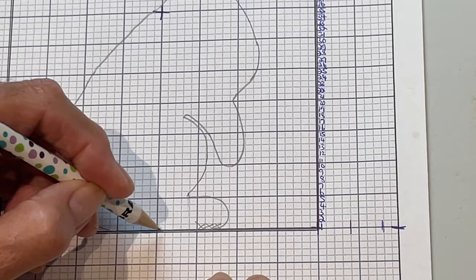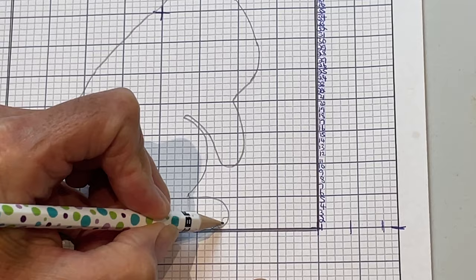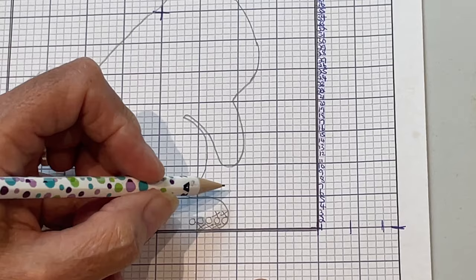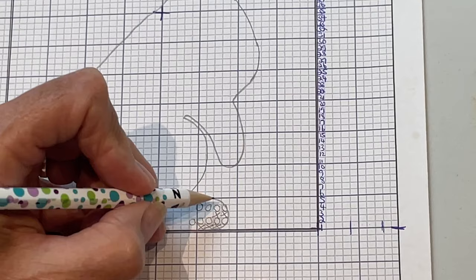For rectangles that have less than half covered, I'm going to skip them. Where a rectangle has more than half covered, that will be a knit stitch — and of course all across that row will all be knits. For a full rectangle, that's a purl, and again across the row. More than half gets a full knit stitch; just a little bit covered and we skip it; more than half gets a full purl.